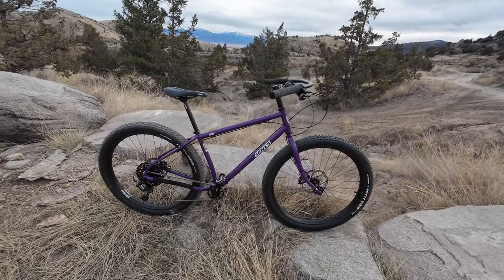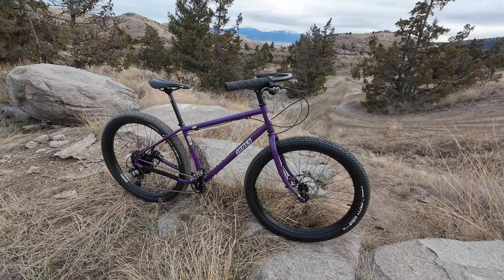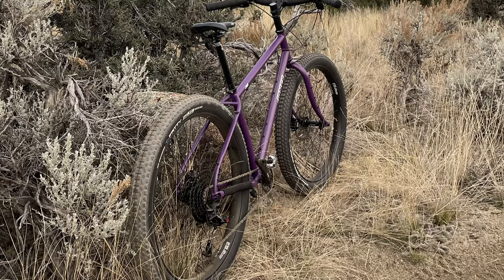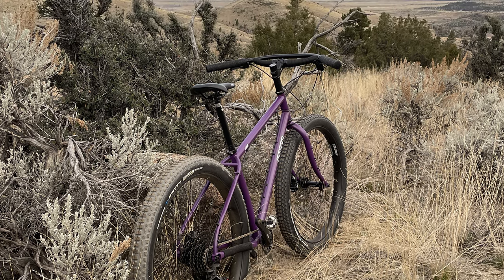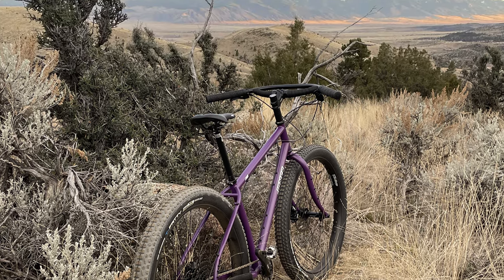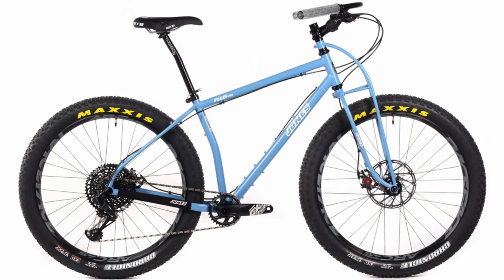The first time I saw a Jones bike was shortly after I had gotten back into mountain biking. It's not all that different looking than a normal bike, but factor in the loop bars, big tires, and rigid fork, and even the most clueless person will know something is out of the norm. After reading more about them, I was definitely intrigued by the cult following, but I wasn't sure what I'd use it for, how I'd like it, or even how it would fit.